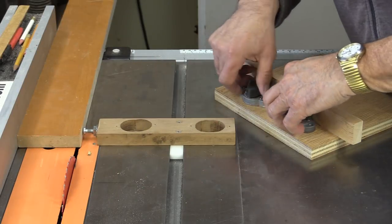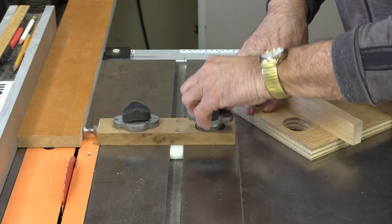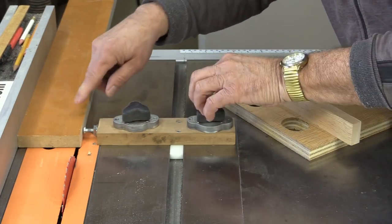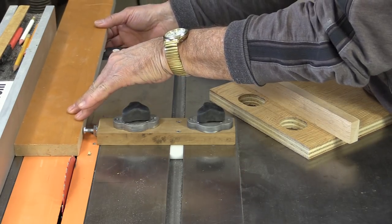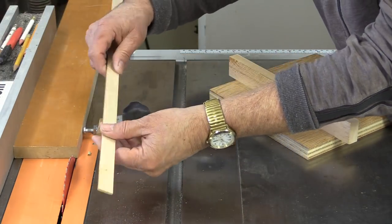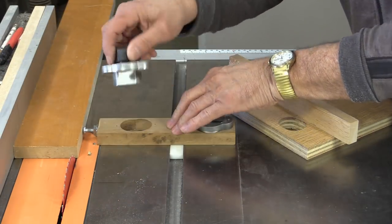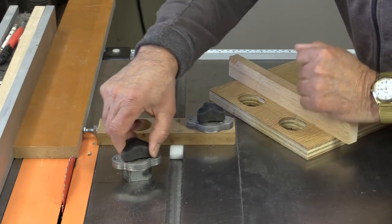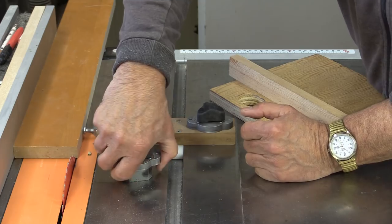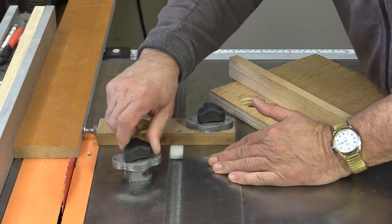If you've been following my channel for a while, you'll know that I made this little jig here. It's a thin strip ripping jig. Basically what you do is butt your wood up to it and then run it through the table saw, and you're able to cut these really thin and repeatable little strips. It works great. But the heart of the system are these things called magnetic switches, and they're impossible to lift off, but they do tend to slide a little bit.